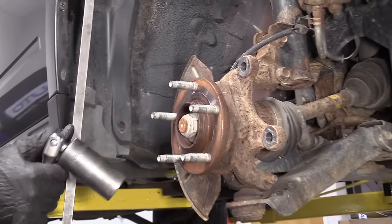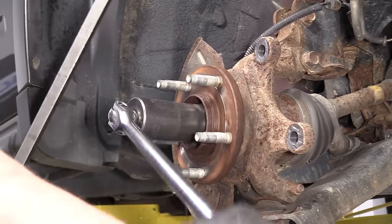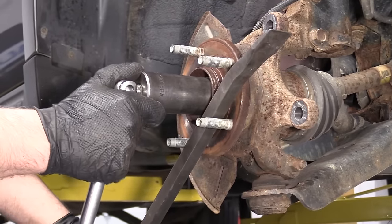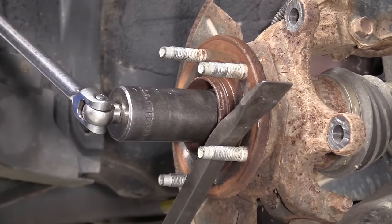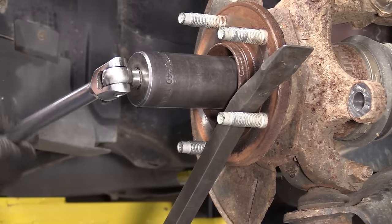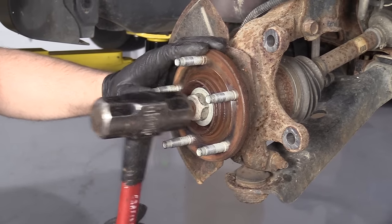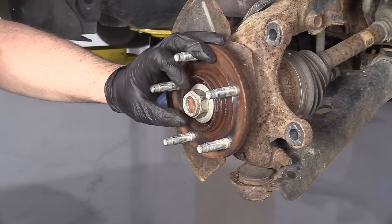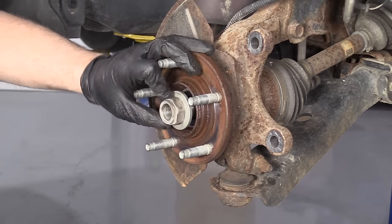I want to take this axle nut off. If I just go to take it off with the 1 and 1/4 inch socket and breaker bar, the whole thing is going to spin. So I lowered the vehicle down, and I'm going to take a pry bar, stick it in between the studs with the pry bar supported by the ground — that'll prevent the axle from spinning, and then I can loosen it up. Before I take the nut off, I just want to tap the axle to see if it's loose. This one seems pretty loose, which is good.